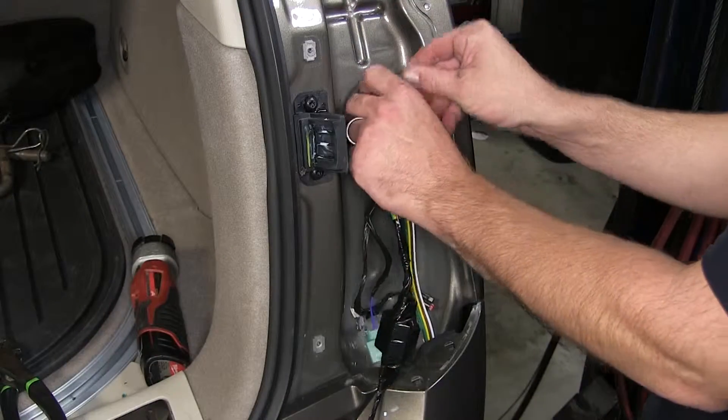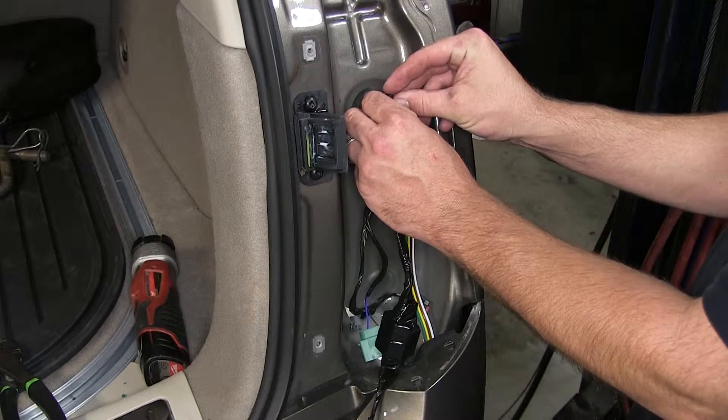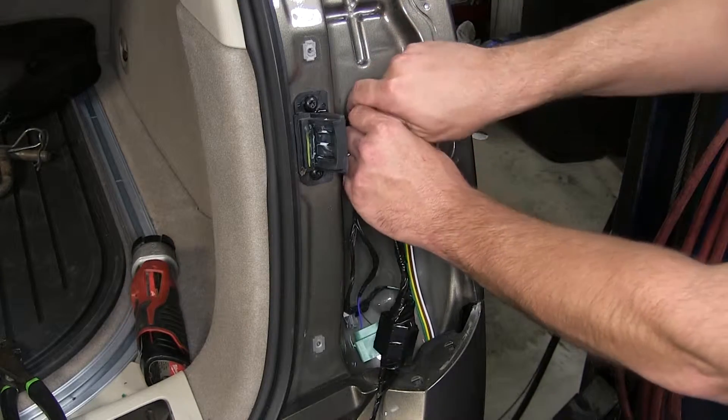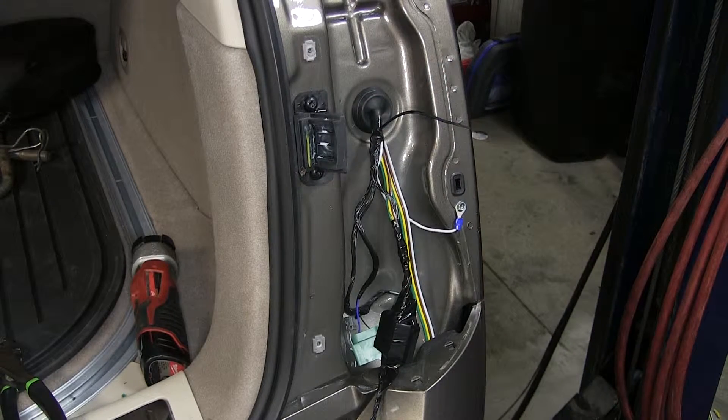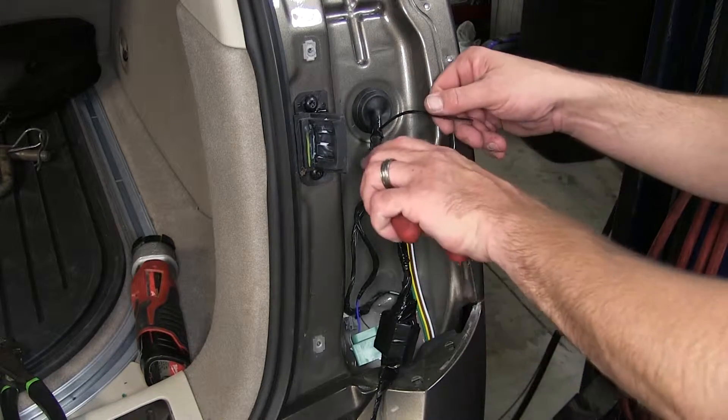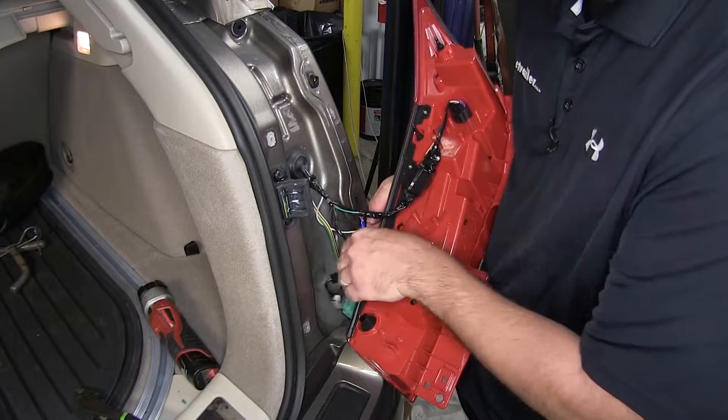Now with our wires taped up, I'm just going to use a zip tie to secure our four-flat wiring harness to the manufacturer's harness. I'll cut off the excess from the zip tie to clean up the install look and get it out of the way, and then we'll reinstall the tail light assembly.